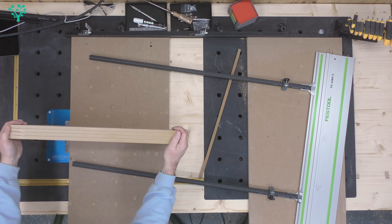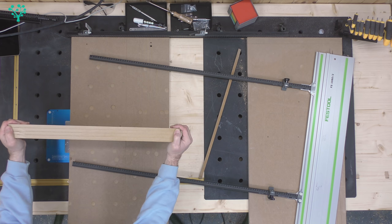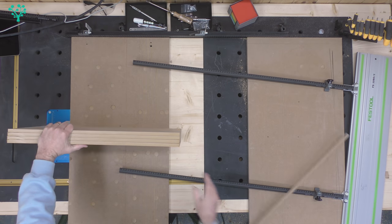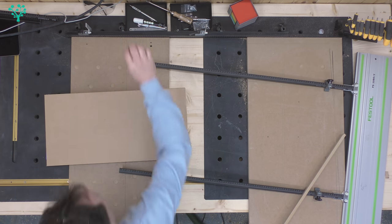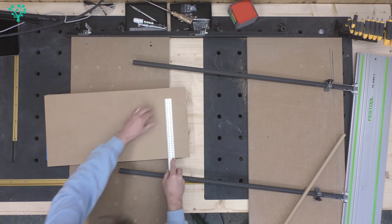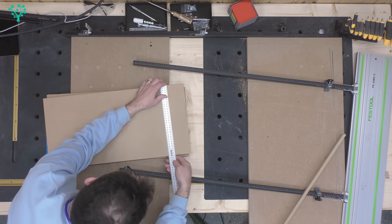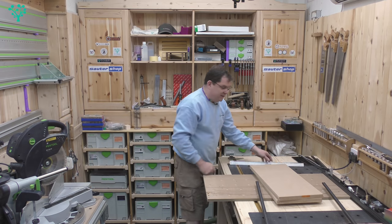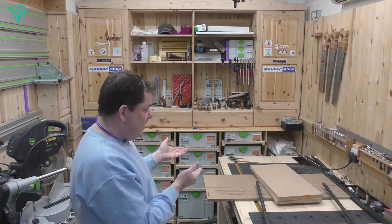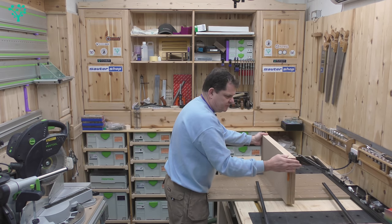All those pieces should be perfectly the same size — and they are. They are all perfectly, impressively, perfectly the same size. That is super, super accurate, which is exactly what we want. In terms of size this top one is 300mm, and down at the far end it is also 300mm — so they're parallel as well. Fast, repeatable cuts, all the same size, all parallel — it does its job and you can't really argue with that.